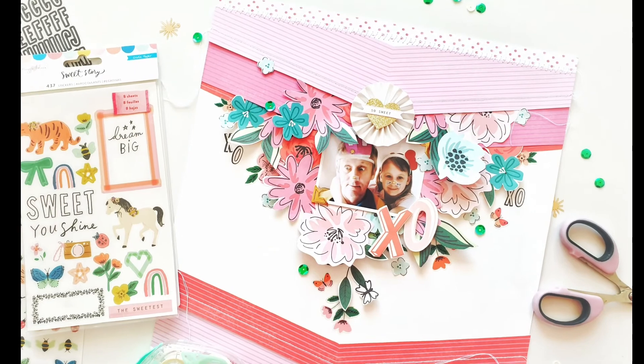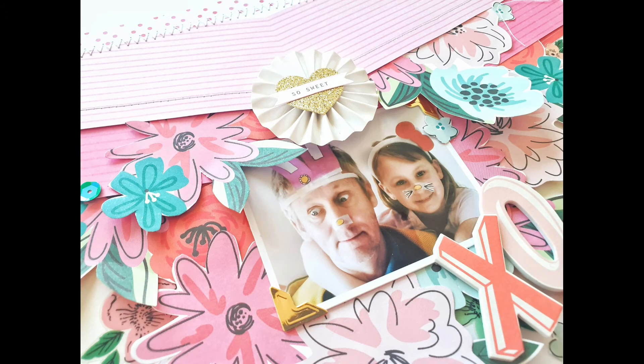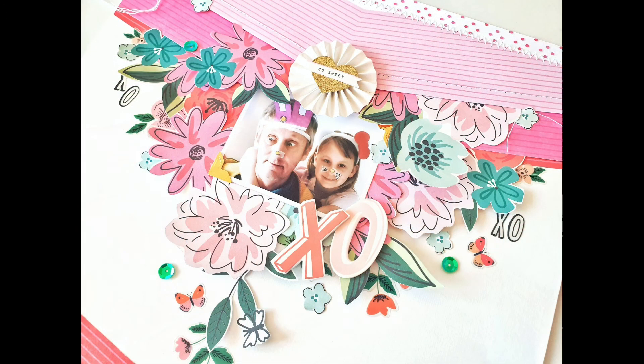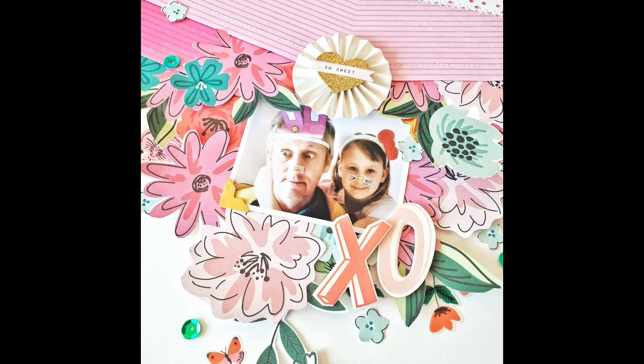I hope I've inspired you today and that you'll play along with us in the Hip Kit Club Facebook group. Thanks so much for watching — don't forget to hit those like and subscribe buttons, and have yourself a wonderful happy arty day! Bye!